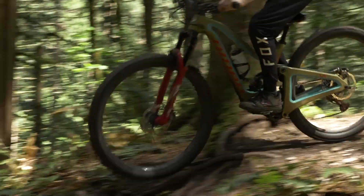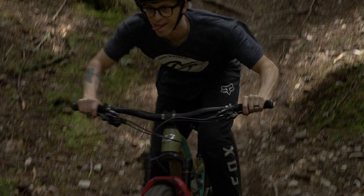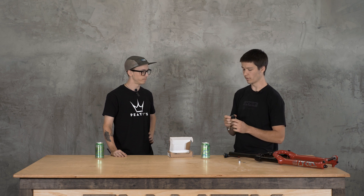One thing people were saying about the stock Charger 2 damper in the Lyric was a lack of mid-stroke support. Push really did a good job with the HT97 — there's a lot more adjustability, and that'll really help with mid-stroke support. Each of your high and low speed compression knobs have 28 clicks of adjustment, whereas the RC2 had only four clicks of high speed and 18 clicks of low speed compression adjustment. So you can really fine-tune the HT97 in comparison to the stock cartridge.